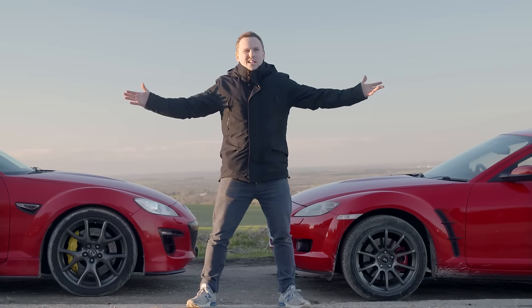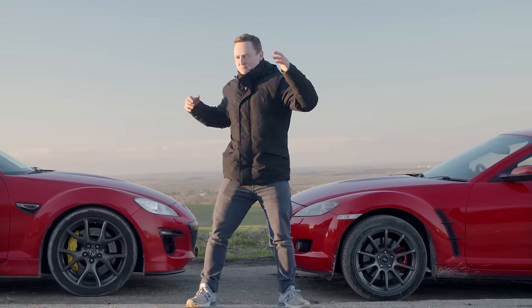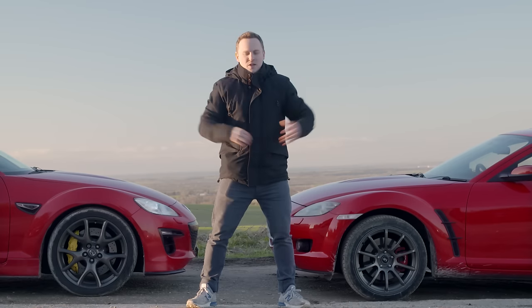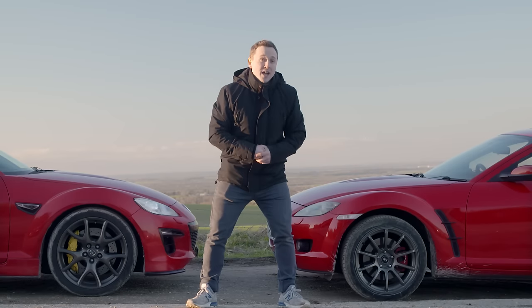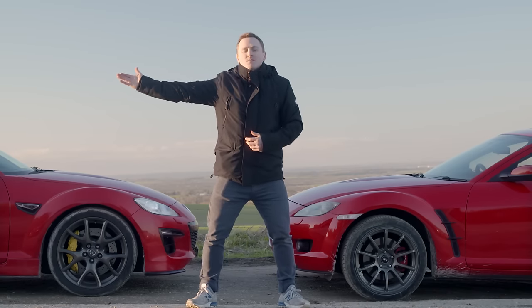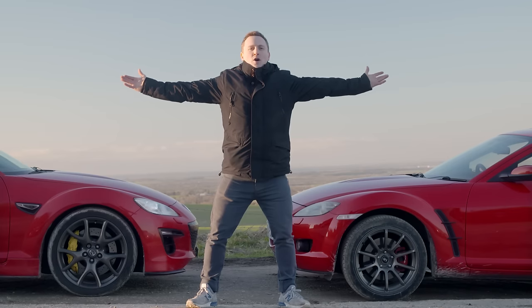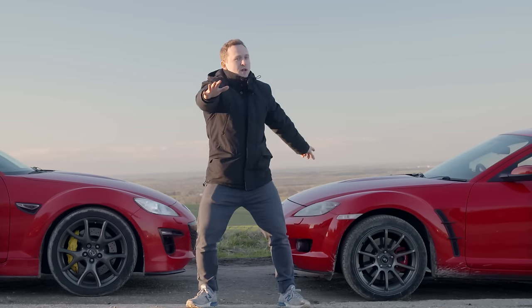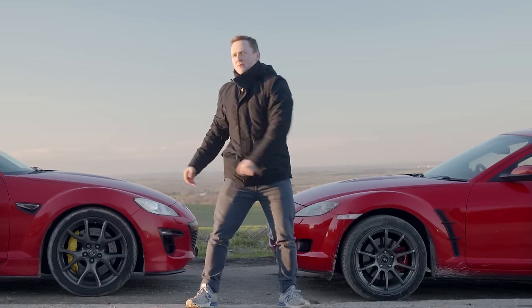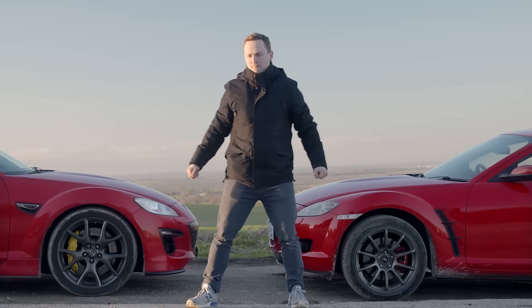So there you go, ladies and gentlemen — the differences between a bridge-ported RX8 and a street-ported RX8. I mainly just wanted to do this to show you some flames and pops and bangs — it's a good excuse. I hope you enjoyed the video; make sure you check out the rest of the series, subscribe to Car Throttle, and don't forget to check out the Car Throttle shop where you can buy lovely wheels like these.